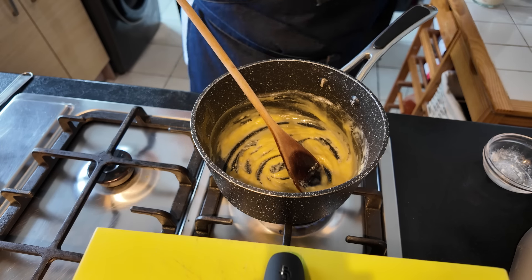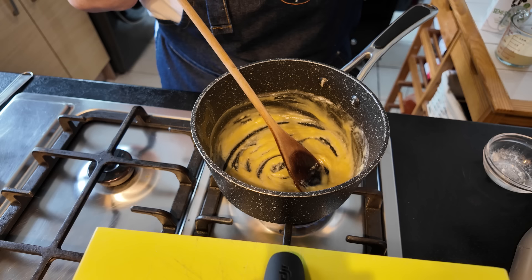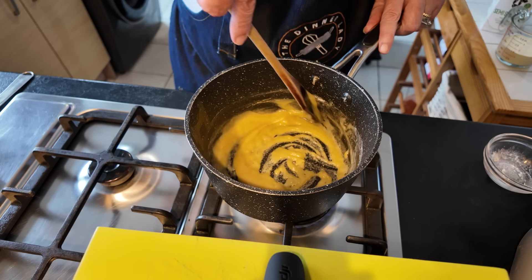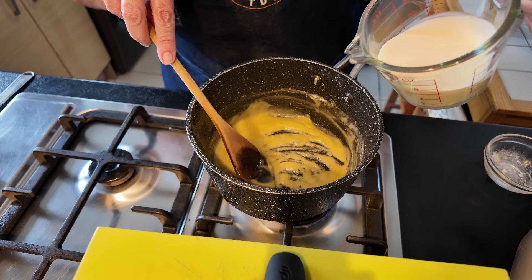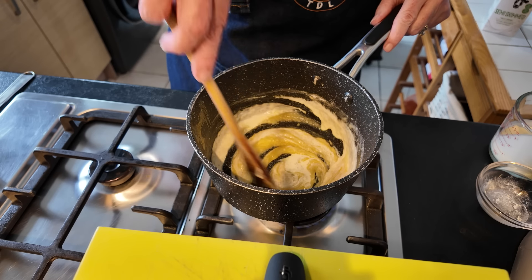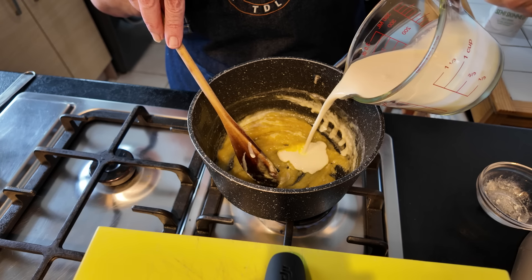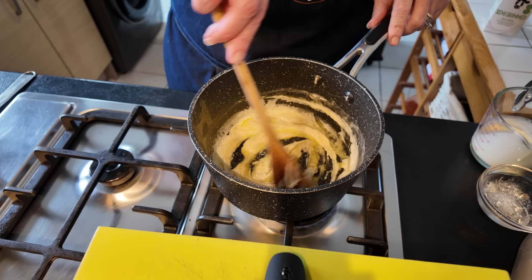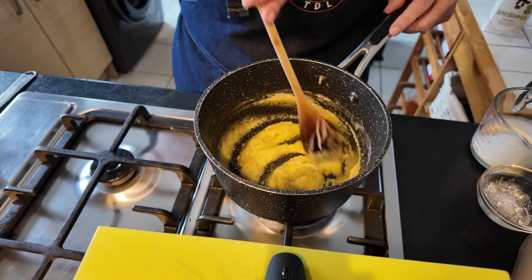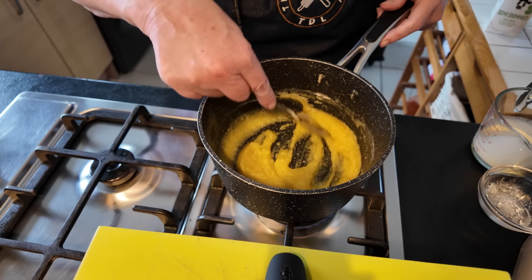Now I measured the amount of cream that I had left and that was 150ml. I'm going to use probably about 100ml of milk as well. Just add a little bit of the cream in at a time, just at the beginning here, just so it can incorporate. I'm going to use my whisk to make sure that we don't get any lumps.